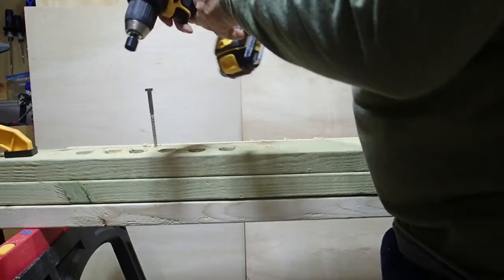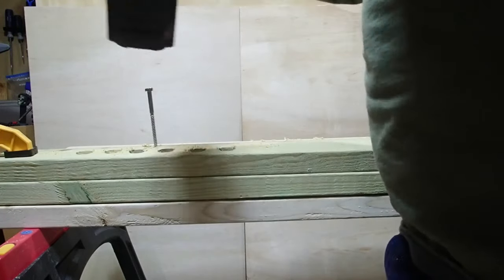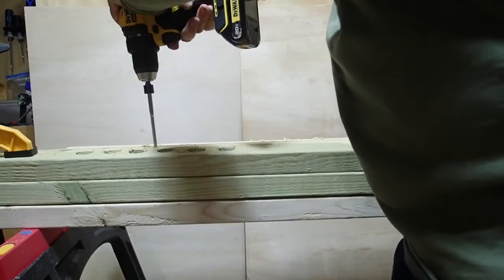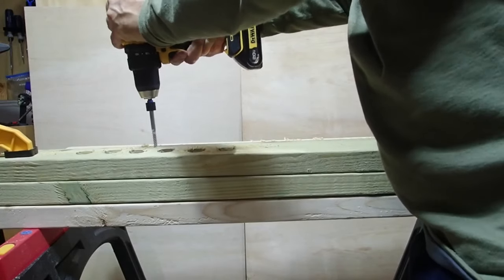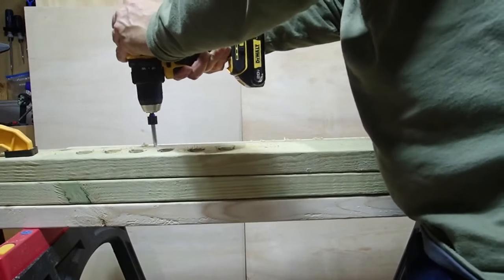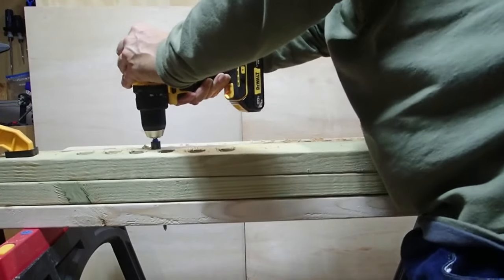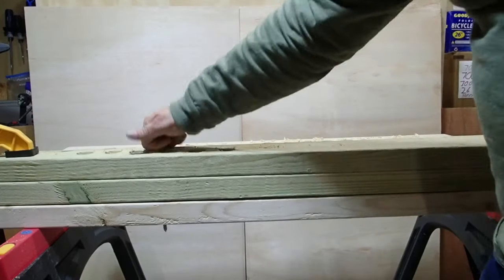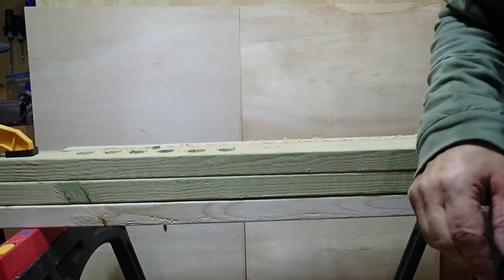The DeWalt could only get so far in speed number two, so I switched to speed number one and it went all the way in — no problem. I stopped it before it countersunk because I have to take it back out.